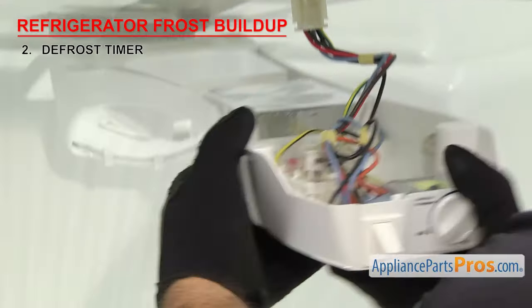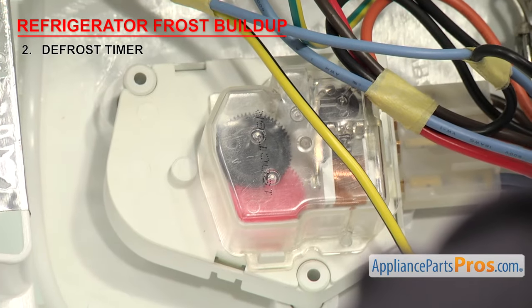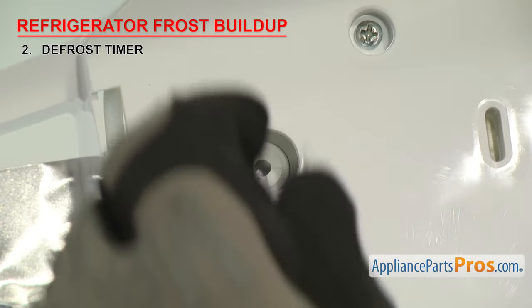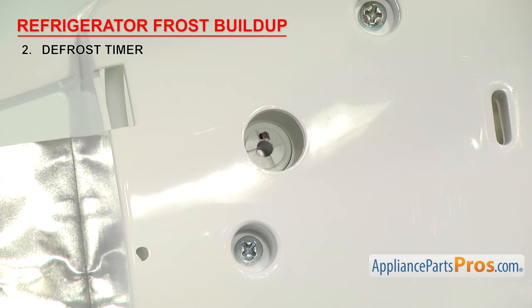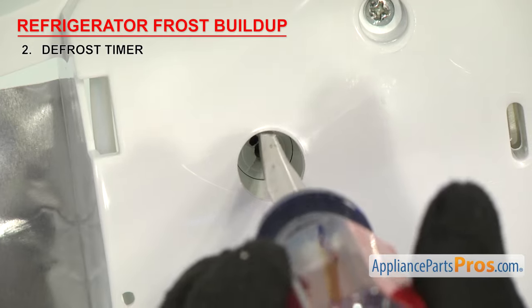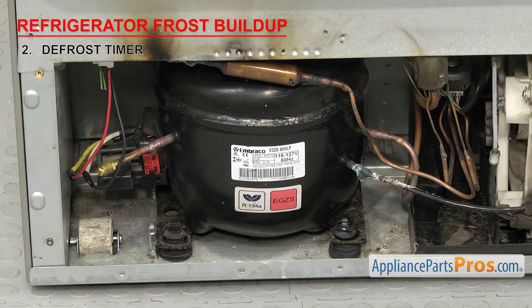Defrost timers are usually mounted in the control section of the refrigerator, but on older models they may be behind the kick panel. If the evaporator and back wall of the unit are frosted up, it could be that the defrost timer has failed. To check if the timer motor is advancing, you can mark the shaft of the timer and check later to see if it's moved. If it didn't, then the motor or gears have failed and the defrost timer will have to be replaced. You can also manually advance the timer with the center shaft using a flat blade screwdriver — it will click as you do, then make a louder click as it goes into defrost.